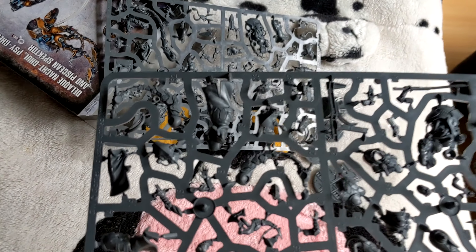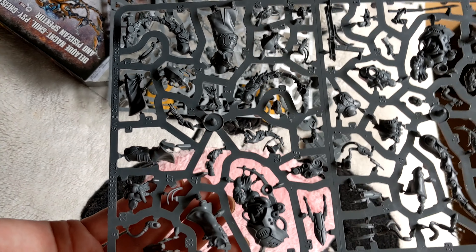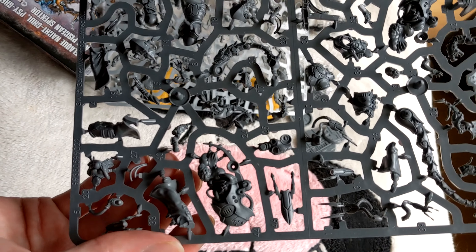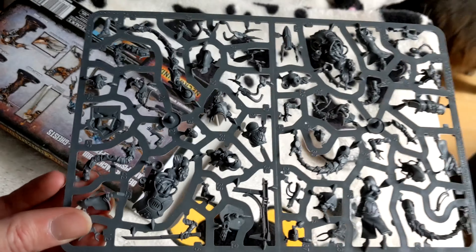They look very similar, so I'm not sure if they've doubled up the sprues and I've actually got 14 figures instead of the 7. I won't actually know that until I start putting these things together.